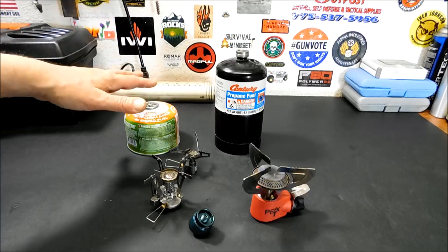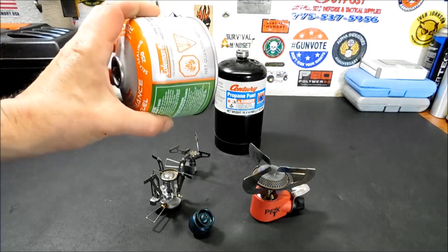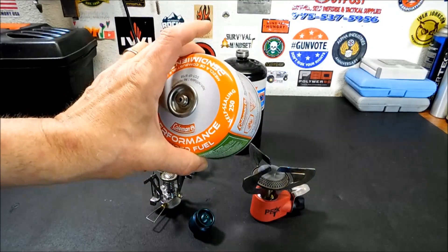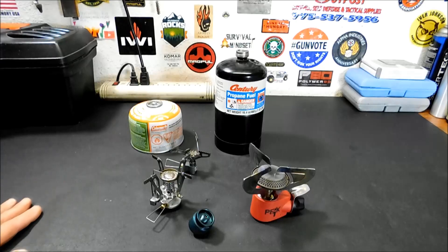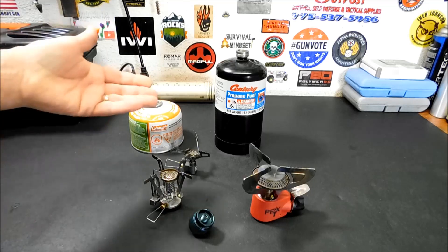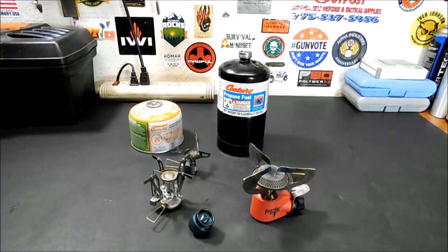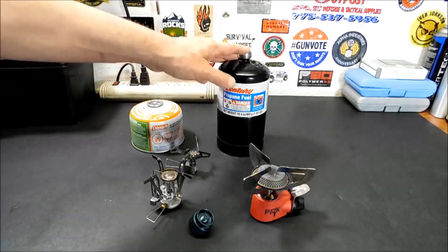It is also cheaper. These isobutane canisters are 230 grams and run anywhere from $5 to $10. The one pound propane bottles you can get two for $6 or $7 at Walmart, and they're fairly inexpensive. You're getting more volume — 230 grams versus a one pound propane bottle.